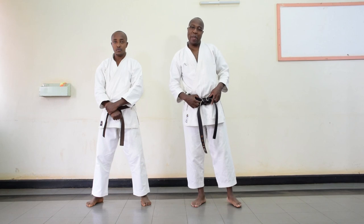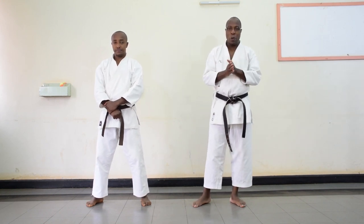Welcome viewers. In the fifth chapter, Hiyan or Pinan — it's called Pinan Gode or Hiyan Gode in Shotokan, but in Shorin and Shitoryu it is called Pinan Gode.